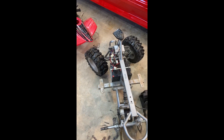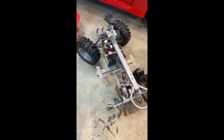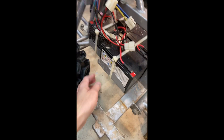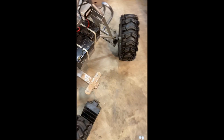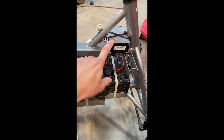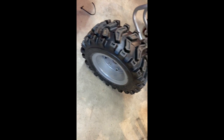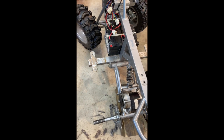More upgrades on the Razor quad. This rig is pretty old - it's gone through my daughter, who is now a teenager and too old to ride it, and now my son has been riding it. About eight years ago I did an upgrade on this Razor: I built this battery tray, upgraded it from 24 volt to 36 volt using these 12 amp hour batteries.